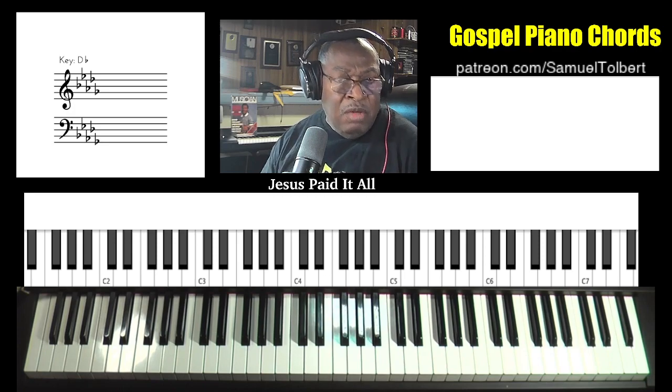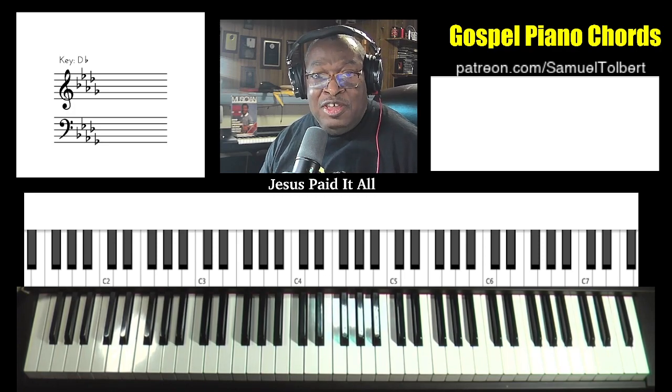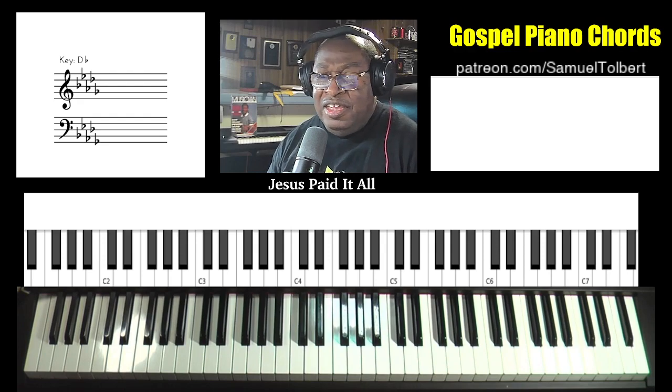I'm having a ball planning it out. But this request now comes from a viewer who reached out to me via email. My viewers can reach out to me whatever medium they find, for the hymn Jesus Paid It All.